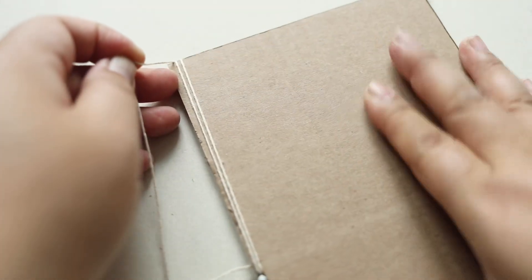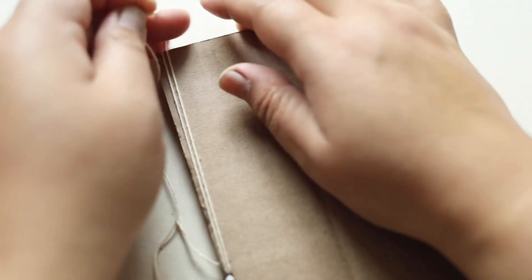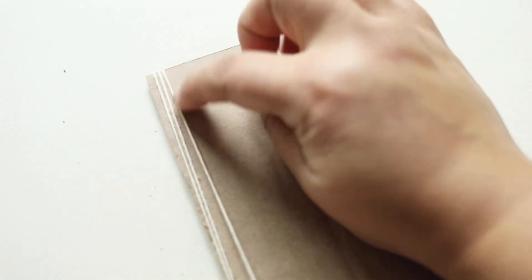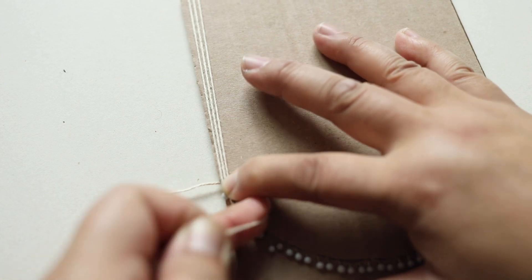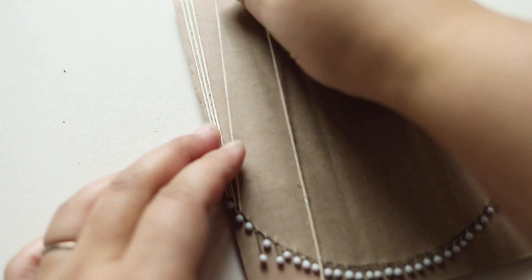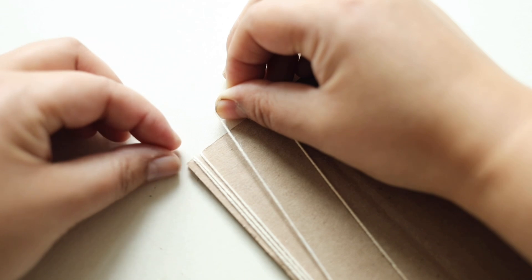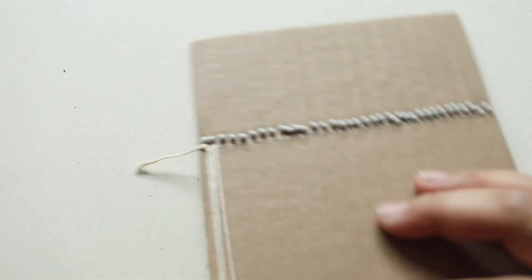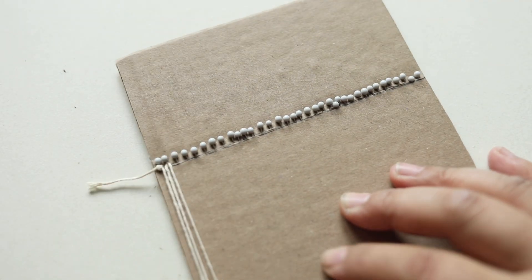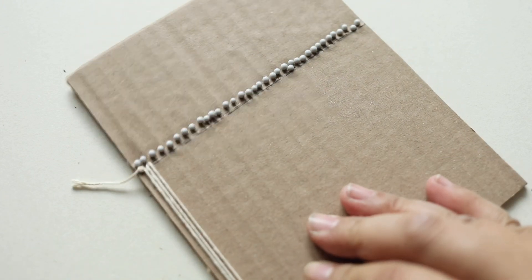Make sure the threads here are just beside each other and don't overlap. Going from left to right, you want to keep going away from you. You can move them so they're straight and parallel. Keep doing that until the whole thing is covered, then end off the same way you started — pull the last pin up a little bit, wrap around it, and snip the thread.